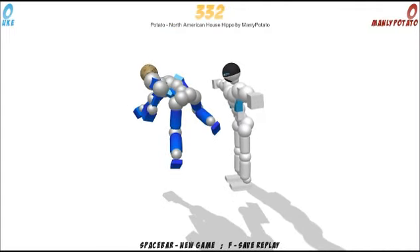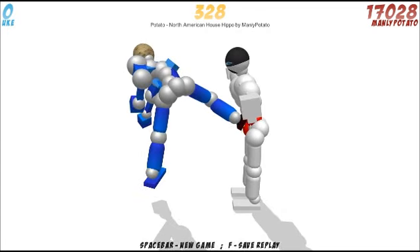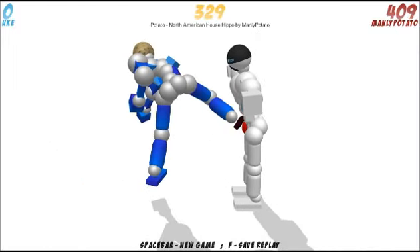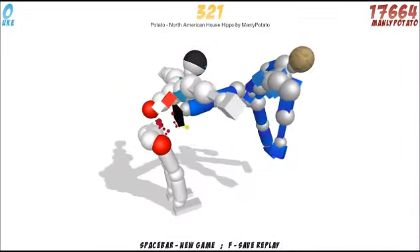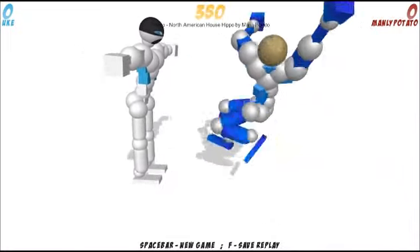And then this split kick — I like it a lot actually. It's interesting because he seems to be getting his power for it from the glutes, which is a really uncommon thing to see. Most of the time when people do their kicks, they get their momentum from either their hips or their knees. But Manly Potatoes uses his glutes as the main source of power for this kick, and I think it looks really nice. It's not something you see every day, so I really enjoy that choice.